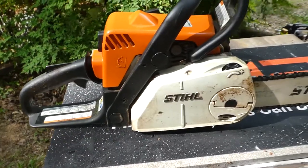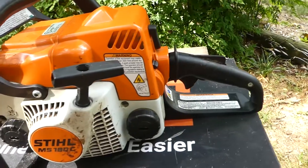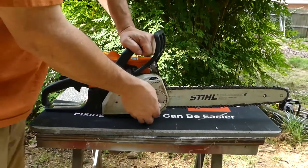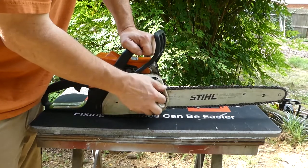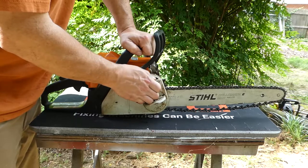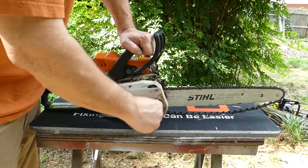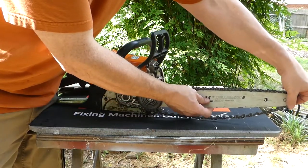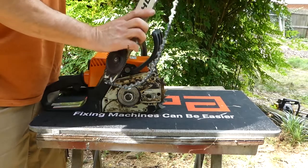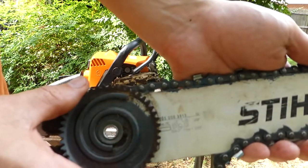Next up, we have the very popular homeowner saw — this is a Stihl MS-180, C model. All that means is it has an easy pull, as they call it. This one's very simple to take apart. You just take off the big knob, release the tension with the thumb knob above it. Then you can take the knob completely out and the cover off. For this particular Stihl, you're not able to remove the chain while the bar is still on. The Stihl has a slightly different tensioning mechanism — it has a large wheel and worm gear mechanism.